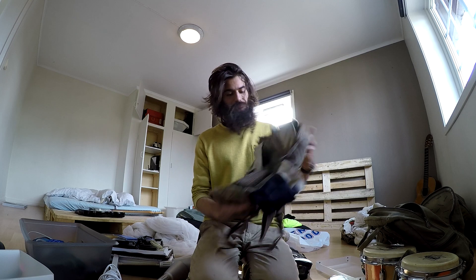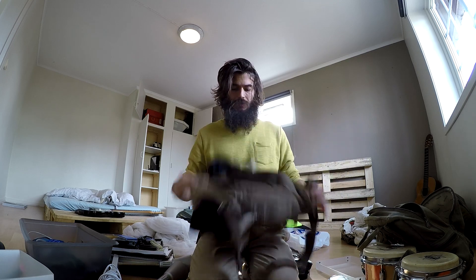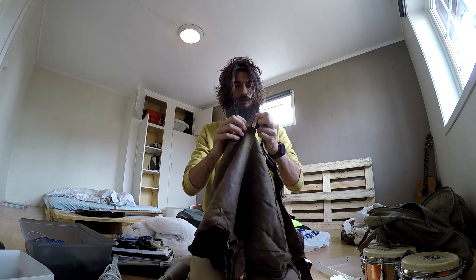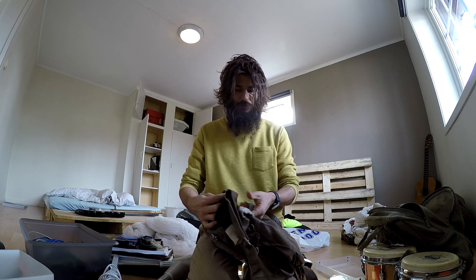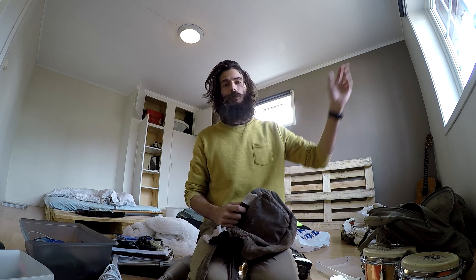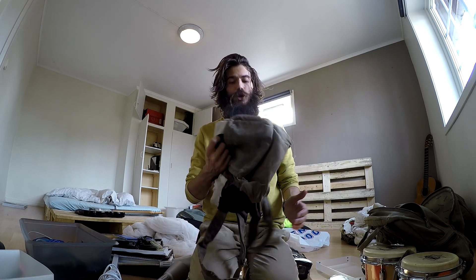I just wanted to make a tribute video to my dear backpack — it was great, it did its job. It's falling apart everywhere, completely done. But that's what it is: organic material, it will go right back to becoming earth quite quickly, very biodegradable.